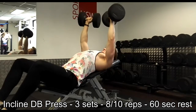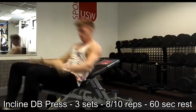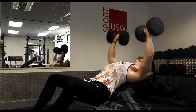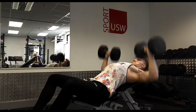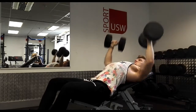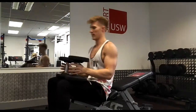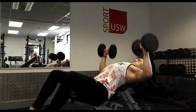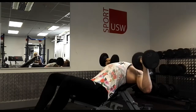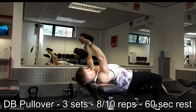Second exercise: moving into incline dumbbell — three sets of eight to ten reps with 60 second rest. At the bottom of this movement there is a pause and a stretch. I don't understand why people don't do this — this is bodybuilding, you're supposed to be working the muscle, that's how you grow. Didn't manage to get the eight to ten on the last set, so you can see me here powering out using drop sets.